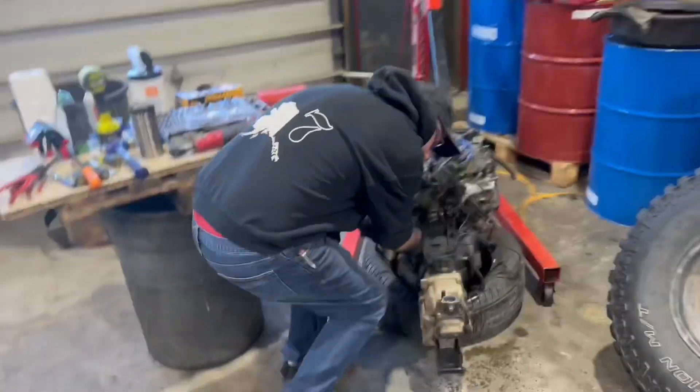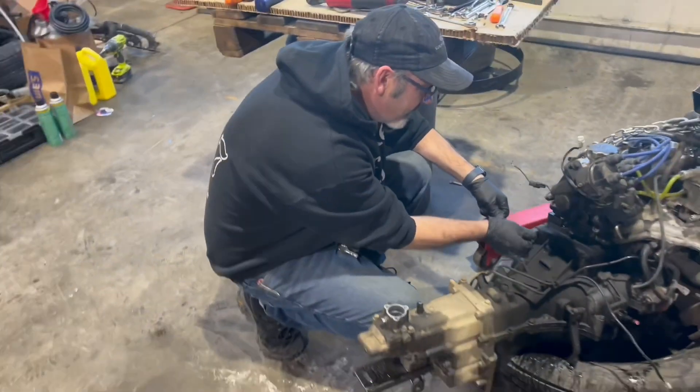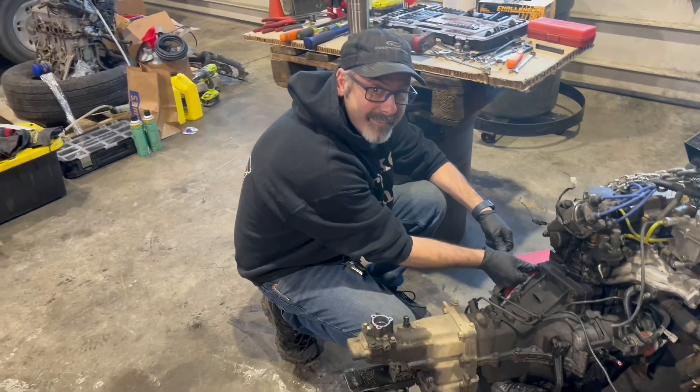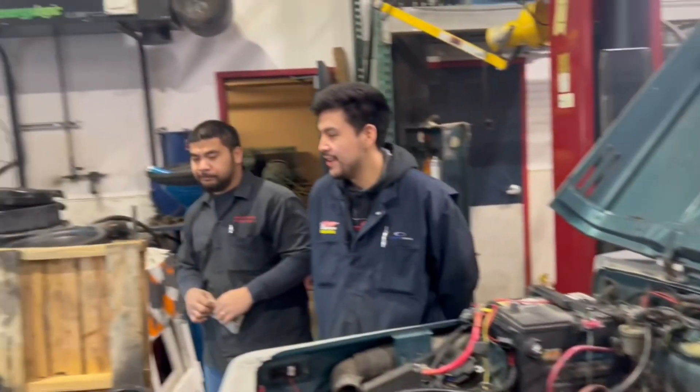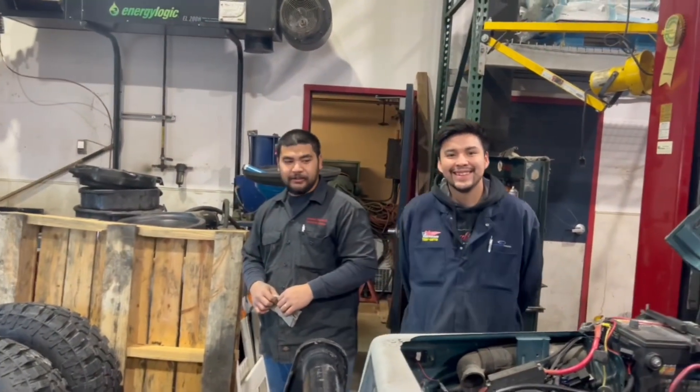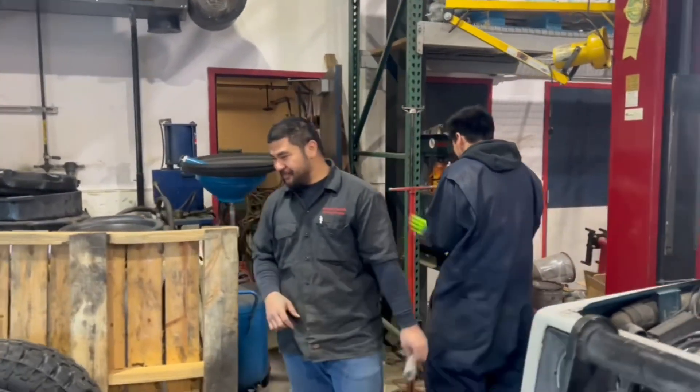Kevin points out it's an engine, not a motor. What's the difference? Motors are electric, engines are gas. Man, I could have used y'all's help — y'all ain't doing nothing but listening to some Hawaiian music over there.